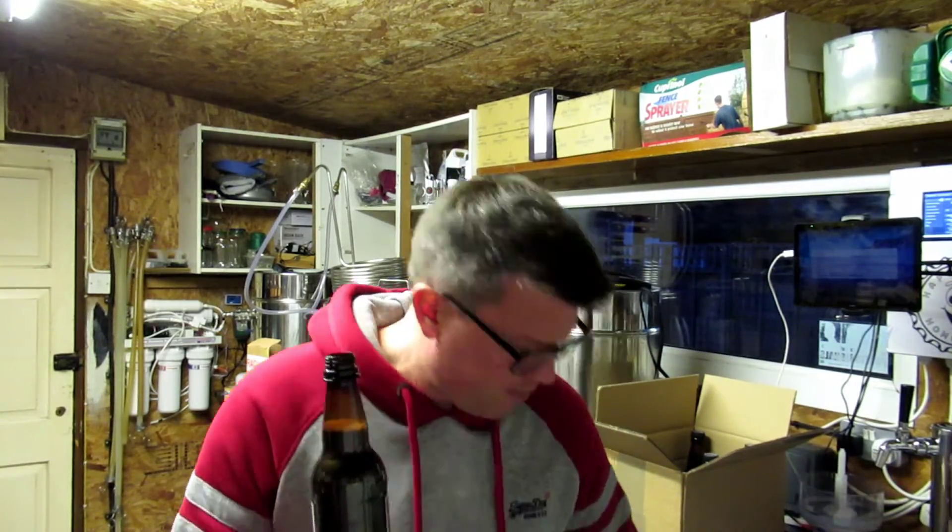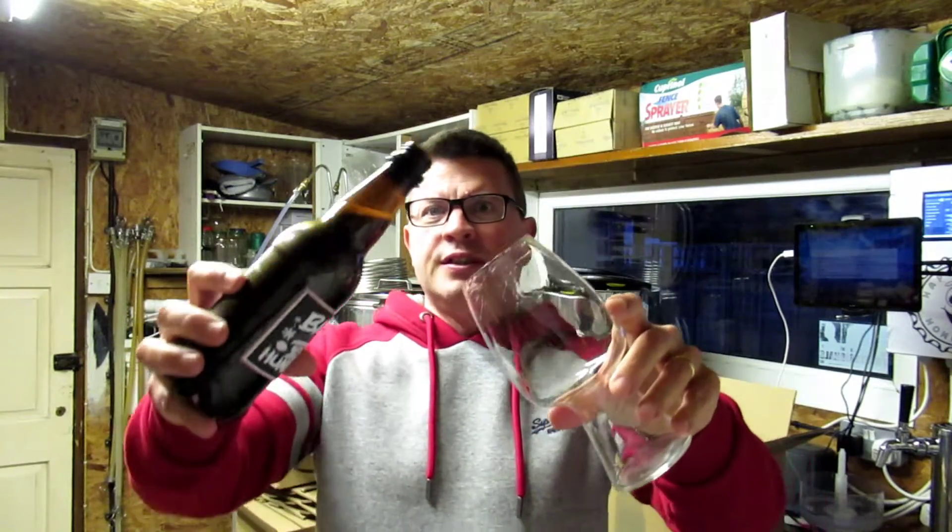Let's see if I can get this glass a bit drier. I just washed it up. So we're going straight in there. That smell out of there — oh, that's fantastic.